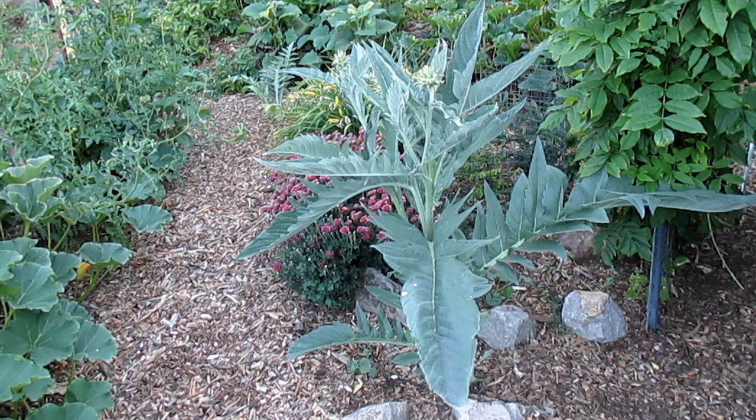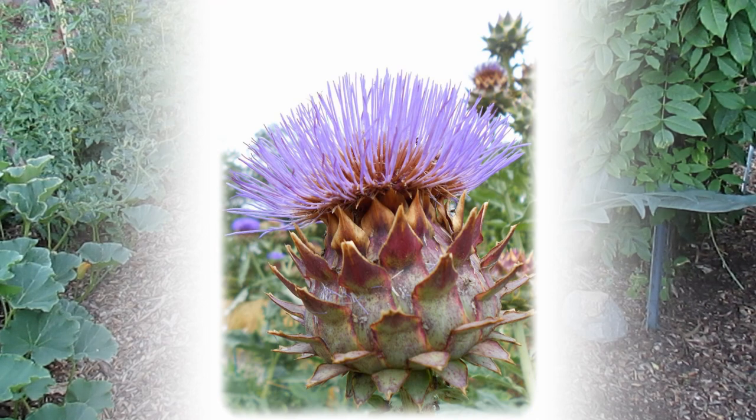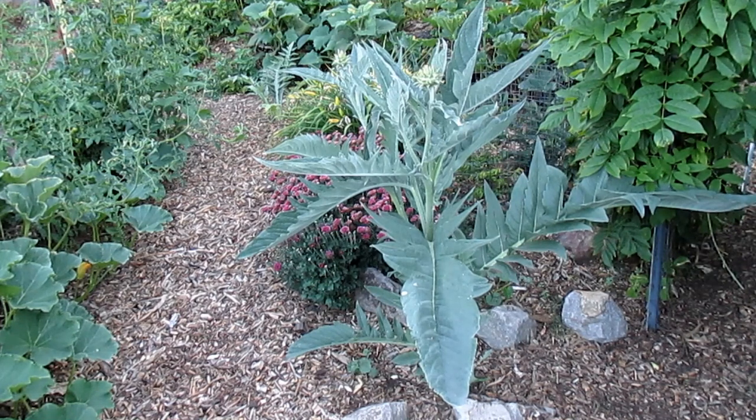Whether you're growing this as an edible crop or as a showy ornamental, this is just a beautiful perennial. Zone 7B through 9B, you'll have no problem growing this. I'm looking forward for the flowers to start to blossom — they've got these beautiful blue violet flowers, very unique looking. It's going to be a great attractor for bees, just like the artichoke flowers are. And this plant is very drought tolerant, which is also a great benefit to folks in California, Arizona, and so on.